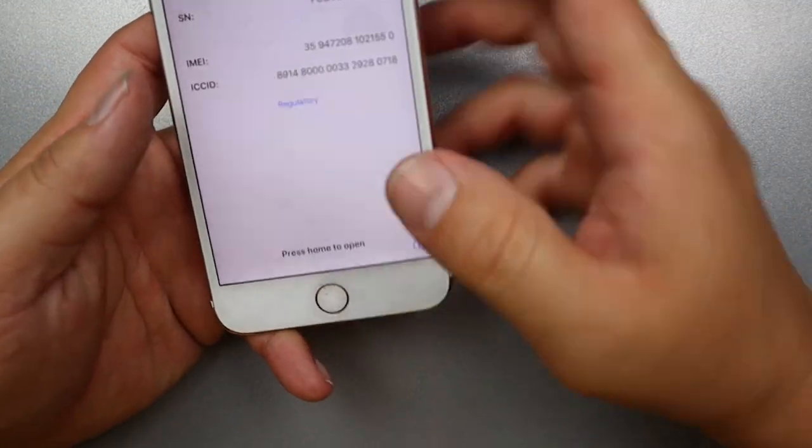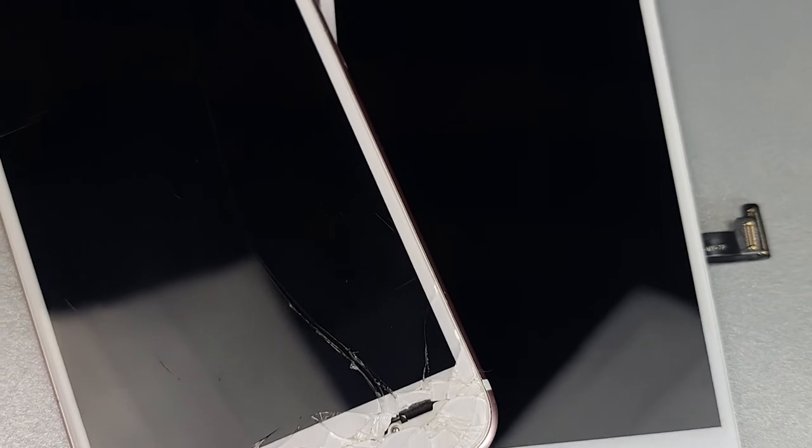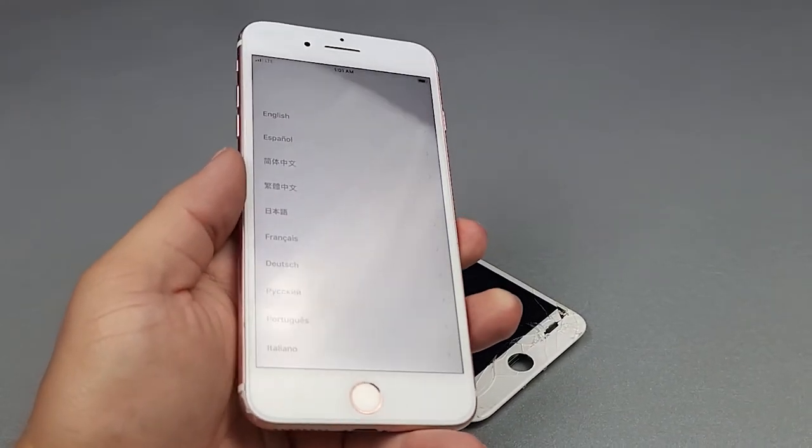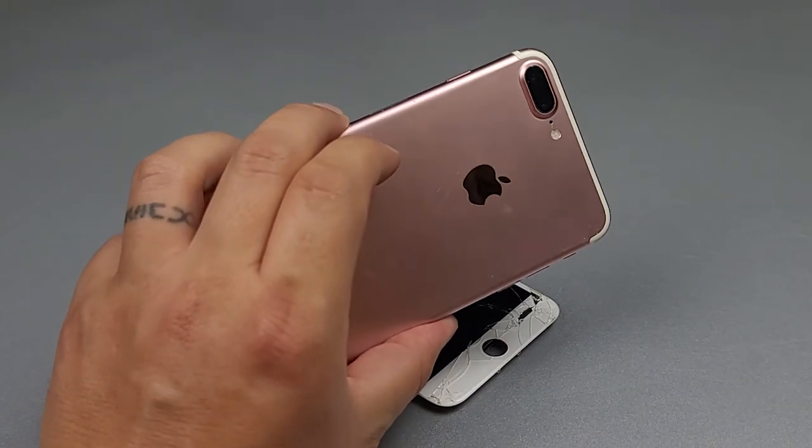And there you have it! That's how to repair the iPhone 7 Plus and the iPhone 7. I've been getting a lot of questions about that, so I thought I'd make a video. Please like and subscribe, leave a comment down below for any questions you have, or if you're looking for a repair on a specific phone. Thanks for watching, guys — see you next time!